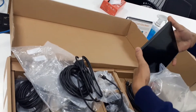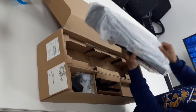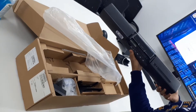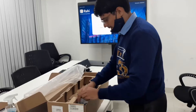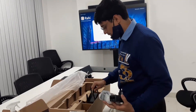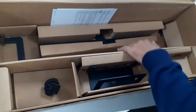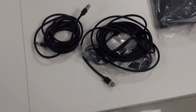Now we'll open the next box. Inside this box we have the Neat Bar. Inside we also have a PoE injector — we'll take the injector out. Right now we are not using the mounting bracket; this mounting bracket is for the Neat Bar. So let's close this box. Now these are our cables.